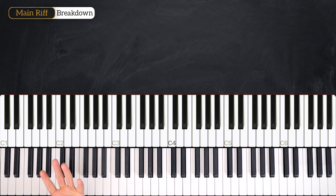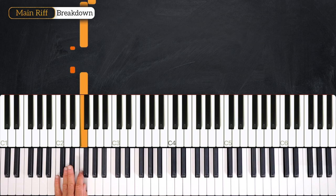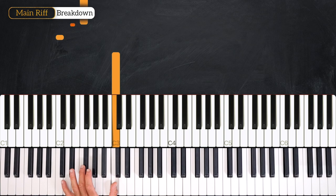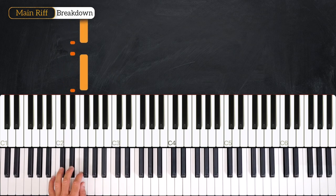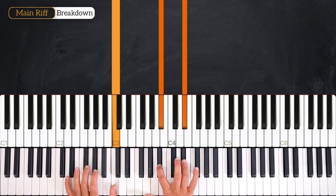So let's learn this last movement of the left hand. We play C, E-flat, F, E, E-flat, F, E, B-flat, C. And the right hand comes to play a Cm7.